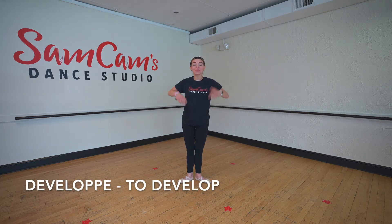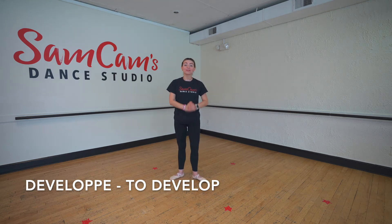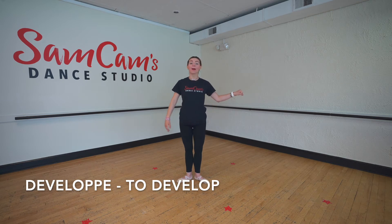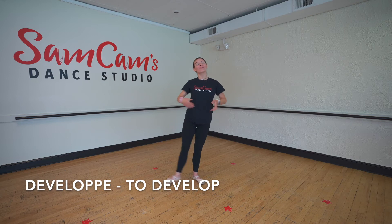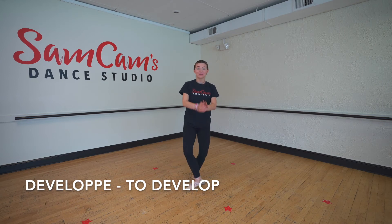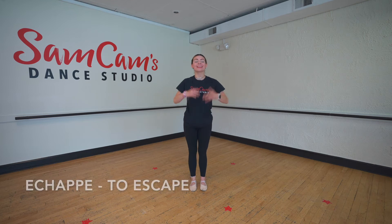Our next dance move is called a developé. Can you say the word developé? Nice work. Developé means to develop. We like to do our developés at the ballet bar, and we come all the way through our passe. We bring it up to the front or to the side or to the back. It means to develop the leg. Nice work.